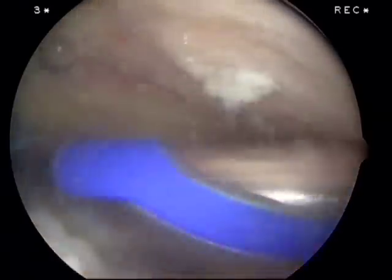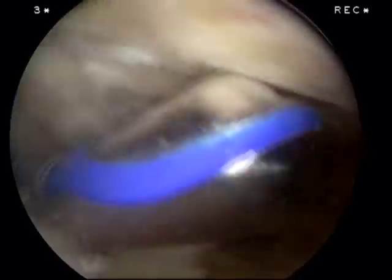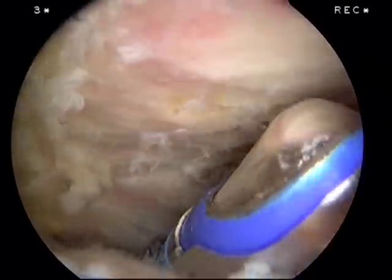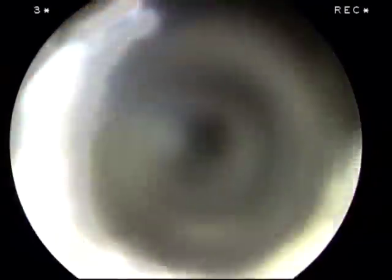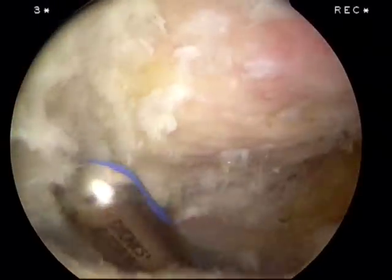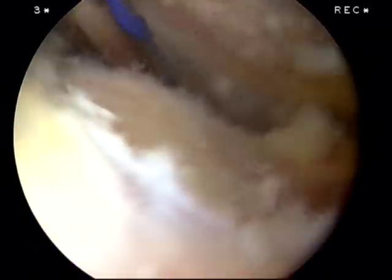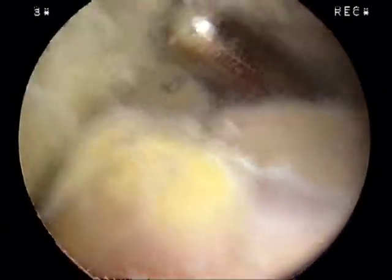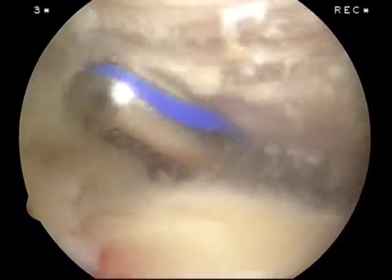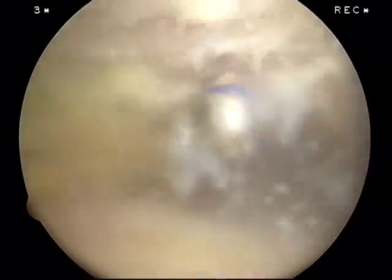Again, we're at the arch of the acromion — this is the posterior acromion. Moving back towards the camera: posterior lateral edge, all the way over to the lateral edge of the acromion. I've already got it isolated out; you can see where it starts to head up — the deltoid attachment. Then we work towards the anterior acromion, cleaning it off. As we cauterize to outline this, we're basically doing our bursectomy.